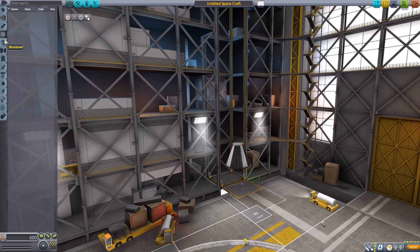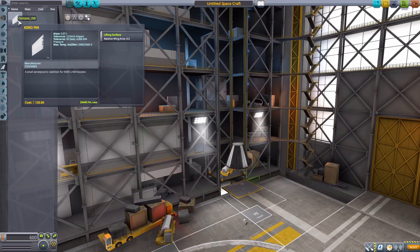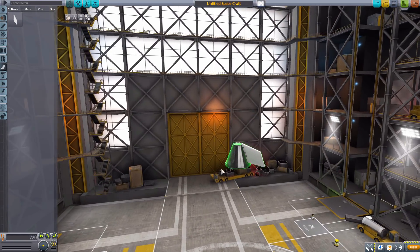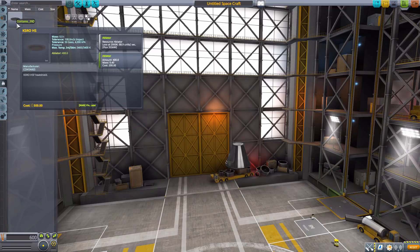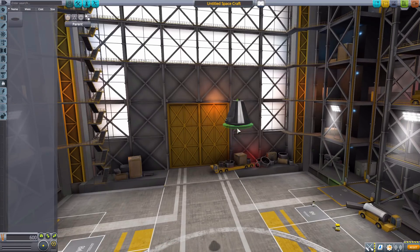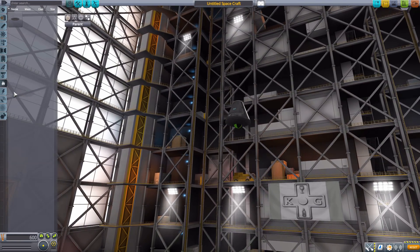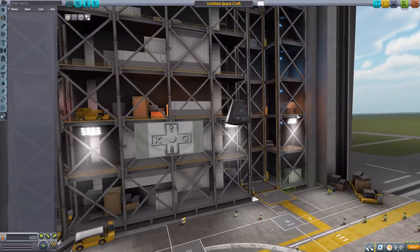We have nothing in command and control, nothing in structural, nothing in coupling, nothing in payload. One thing in aerodynamics being the KSRO fin, which is a lifting surface. We then have nothing in ground, one thing in thermal being the heat shield for the KSRO capsule — just a little bit too big for the Mark I, but a nice usable heat shield. And then nothing in electrical, nothing in communication, nothing in science, and nothing in utility. So that is all of the parts for this particular mod, and it is pretty awesome with some very interesting parts.